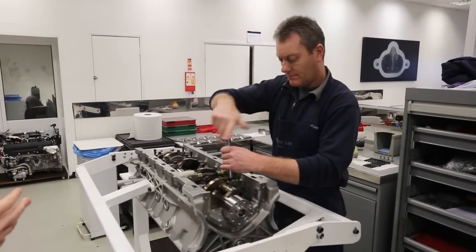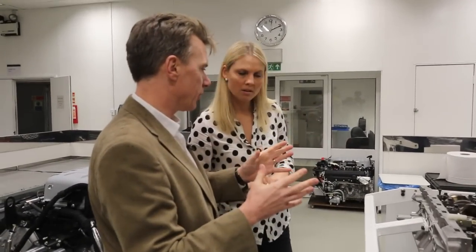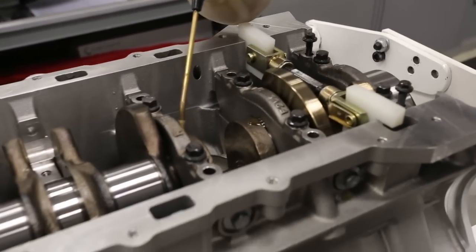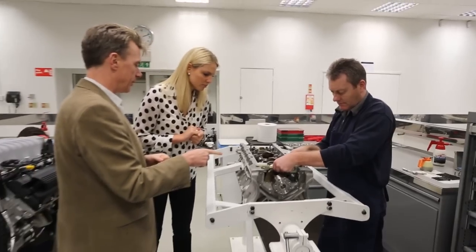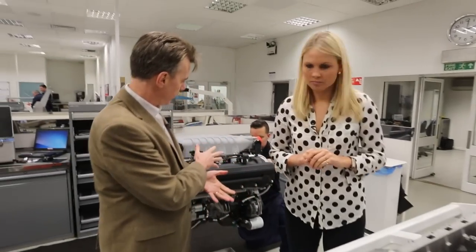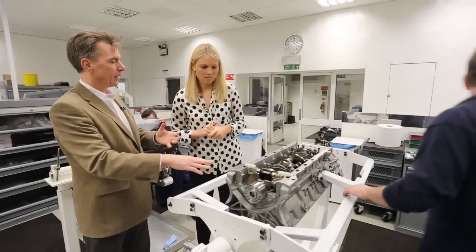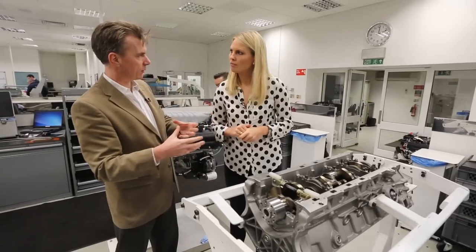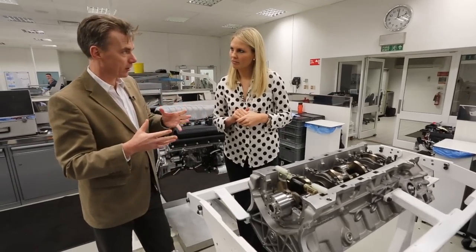The GTE engine is air-restricted, so there's a limitation on how much power you can put out, whereas with the GT3 the restrictions are much less and they performance-balance the engine in other ways. Under regulations, you have to use the standard road car cylinder block and cylinder head. With the GT3, this is the standard V12 cylinder block and standard crankshaft out of a road car, with a few other standard components, but also some specific race components. With the GTE engine, you have to keep the cylinder block and cylinder head, but after that everything else is purpose-made as a race engine — you want to be as racy as possible.